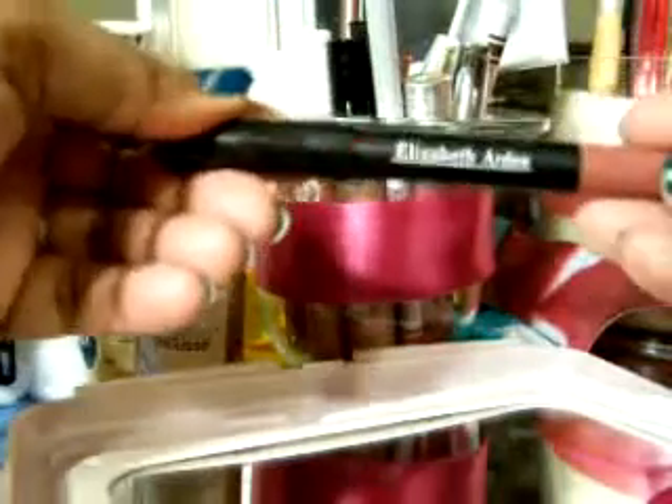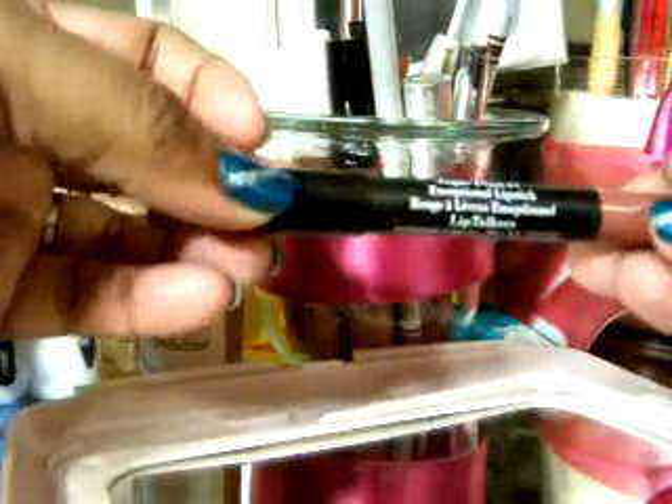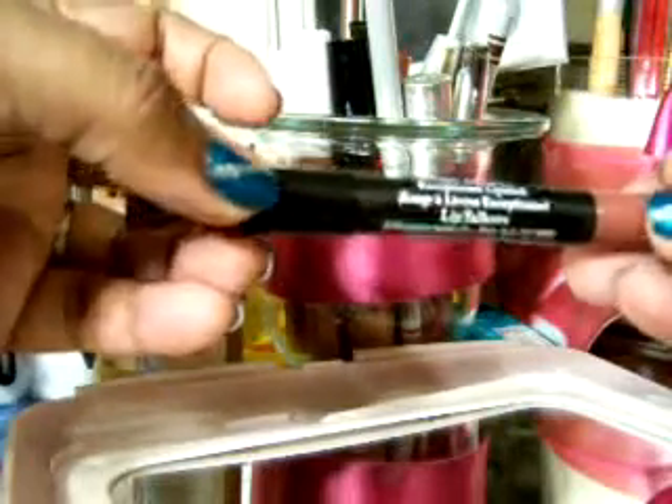And then this is an LA Colors lip gloss — I've had this one for a while. I don't even think the name is on here anymore, but it's like a pinky brown. It's a pretty lip gloss — real good to put on top of lipsticks or wear by itself. It's got a little shimmer to it. Elizabeth Arden Lip Talker in Sugar Plum — it's a great lipstick but it's like a lip crayon.